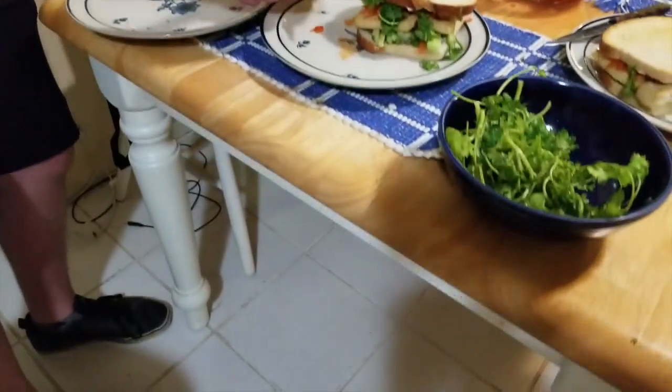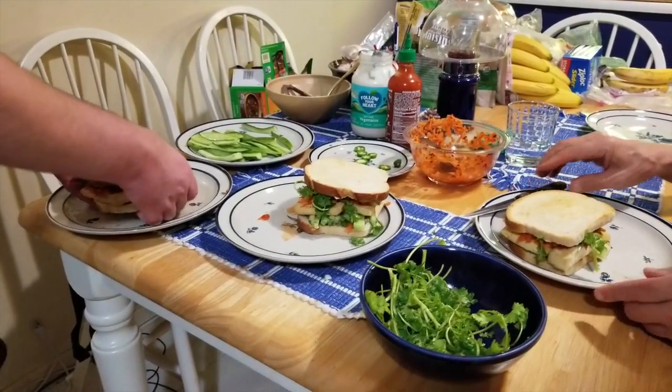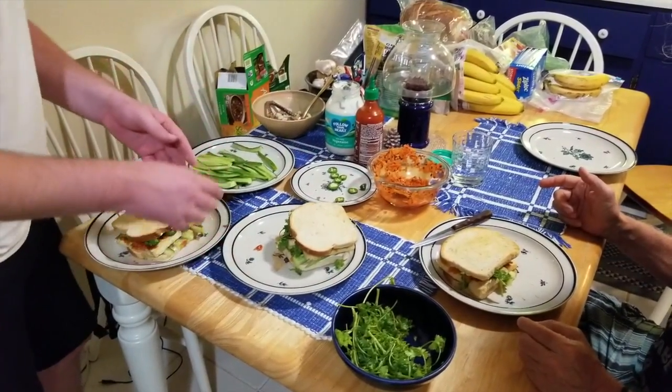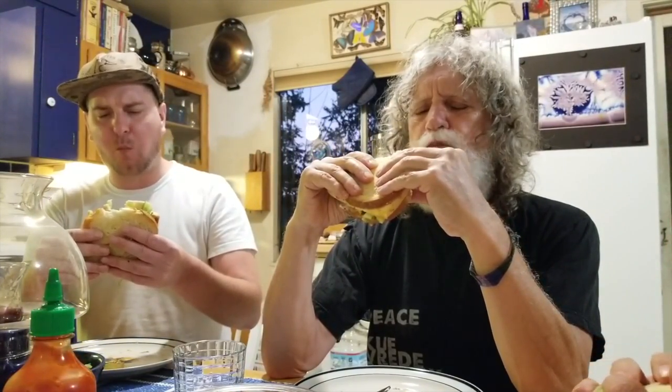Here we have our delicious bánh mì. All right, looks good. There's some definite hotness in this. Wow, there's just so many flavors. What a sandwich. That's good. All right, another culinary success.